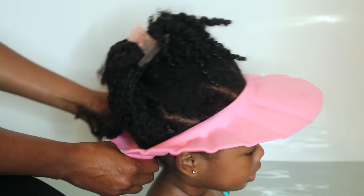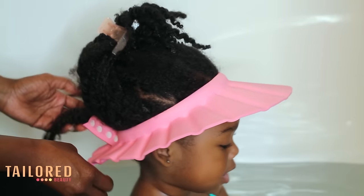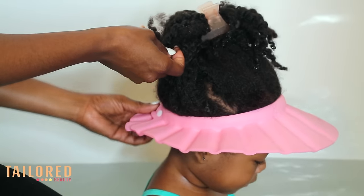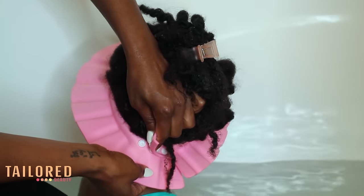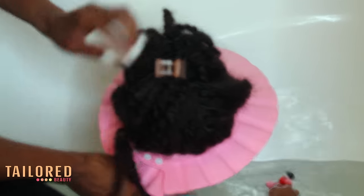This wash cap is available on my website, taylorbeautyproducts.com. What I love about this wash cap is that it works as a barrier between the water and the soap in her hair, and it makes washing an absolute breeze. Once I've had her hair all pinned up, I just give it one good rinse — that's all I need to begin my wash process.